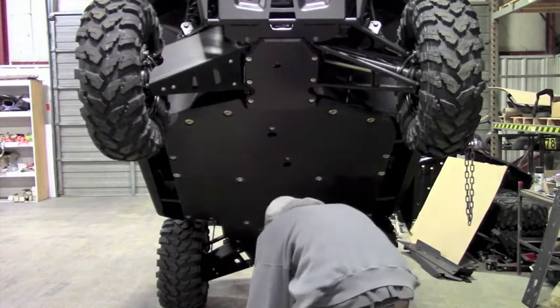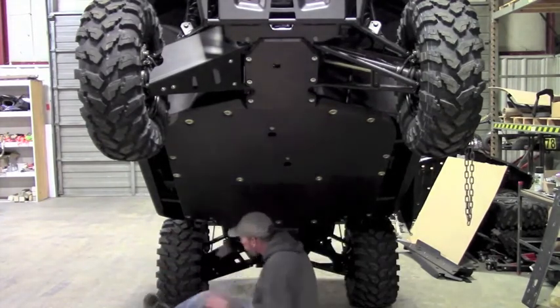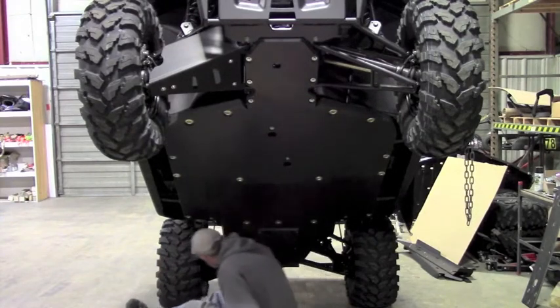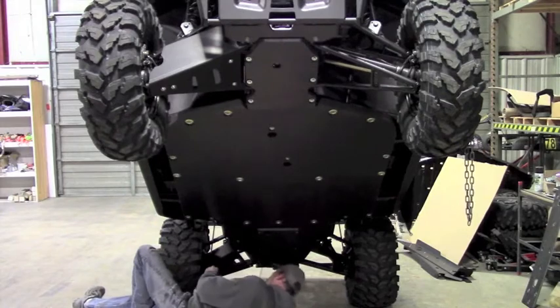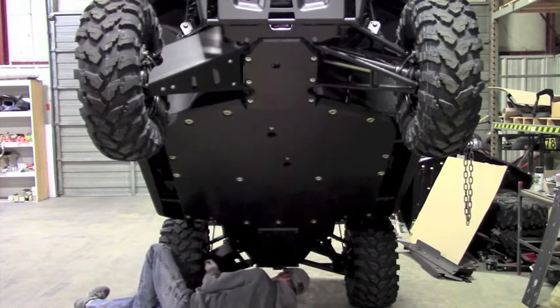Then you can tighten it down. There's really nothing to check as far as clearance goes, since your tires aren't pivoting to turn the machine. So there's really not much to set clearance on in the rear. Take a look at it, but there shouldn't be any issues — you should just be able to put on all the hardware and tighten it down.